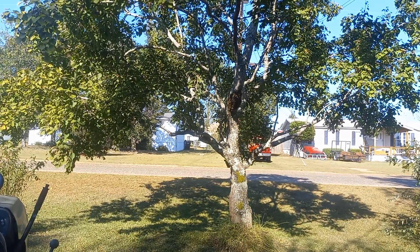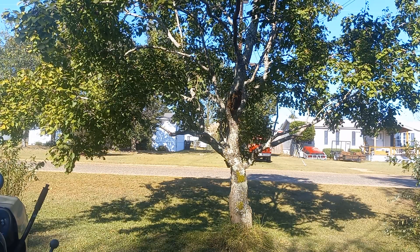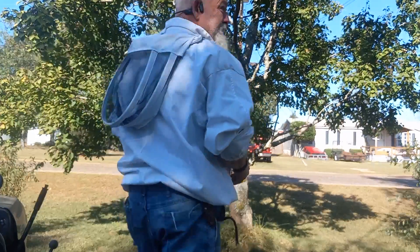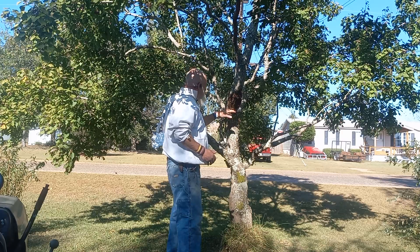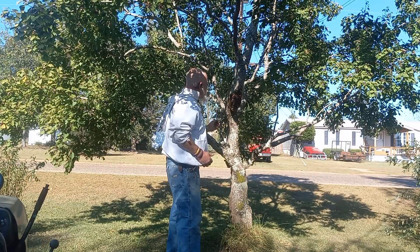Alright guys, welcome back. While I was working in my yard today trying to trim up the yard, make it look good for the winter, mulch up the leaves into the lawn, I came across this little — I don't know if it's a swarm or not — which I'm fixing to check and see if I have a queen in this mix. They seem to be pretty docile at the moment.